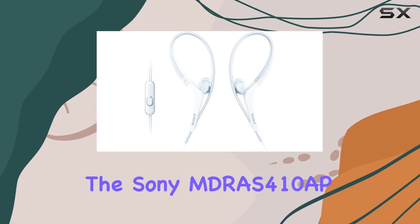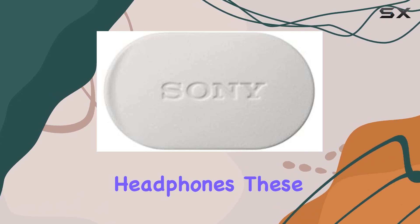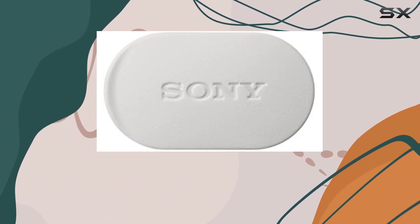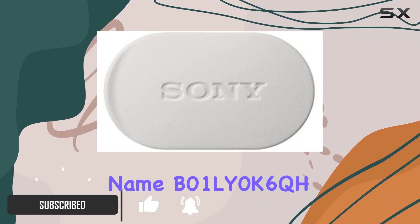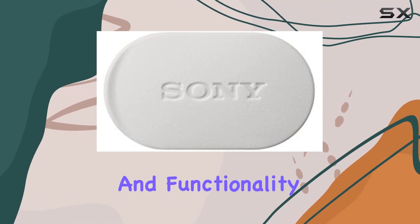Today, we're diving into the Sony MDR-S410APW sports in-ear headphones. These brand-new, in-box headphones come in a sleek white color, following Sony's signature design. The model name B010Y0K6QH promises a blend of audio quality and functionality.